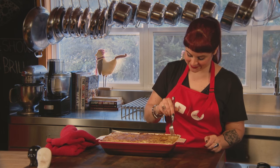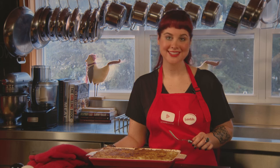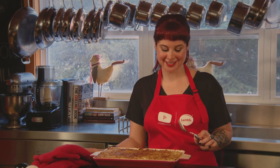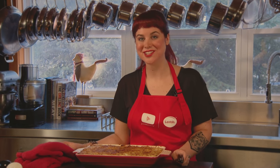Mmm. It tastes so amazing. It reminds me of those Sunday dinners that I had as a kid. I'm Coco Brill from Coco's Kitchen — your Canadian lentils star of the show.